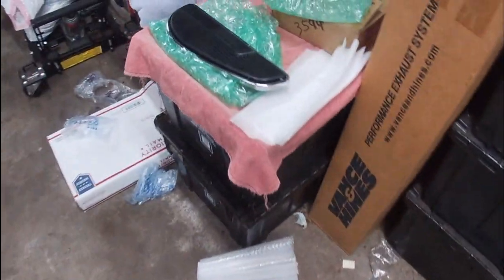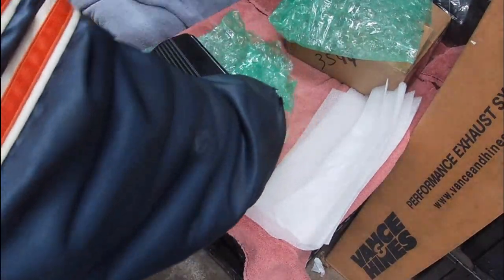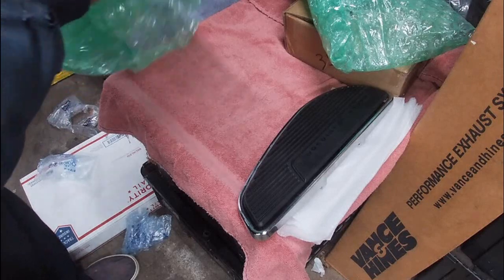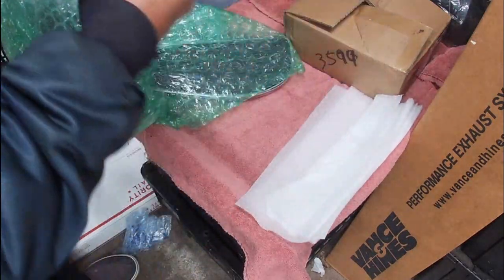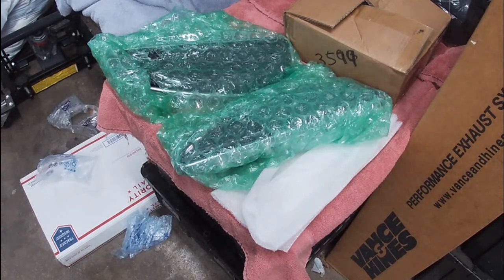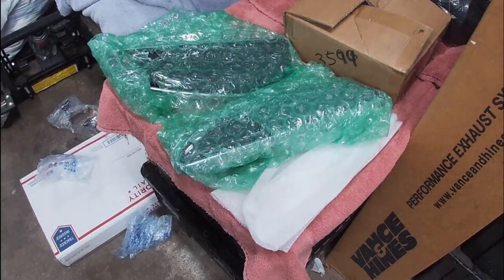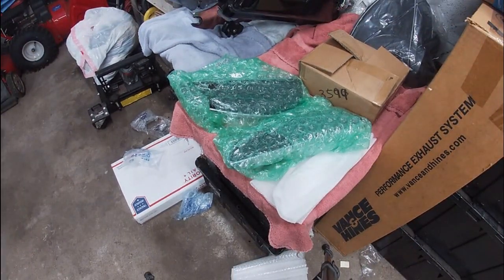This is the last piece of the puzzle, so the next order of business is the installation. I've got everything together now that's needed to do the job, as you've seen in the last two videos and now this one. We're planning on going to Myrtle Beach — a friend of mine owns a house in North Carolina and he's going down the first week of November. He's going to take his bike and he said he can make room for the Sport Glide in his trailer. I'm hoping to have these installed beforehand so I have them when I'm down there. There will be a full how-to installation video when the time comes.